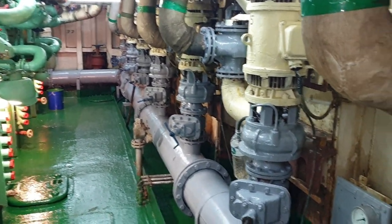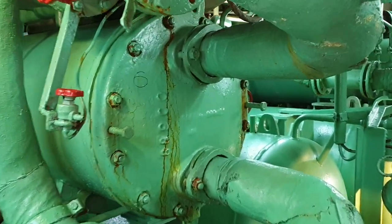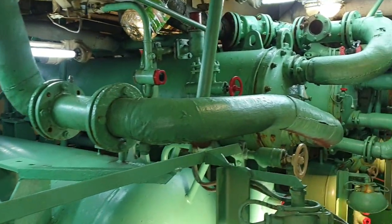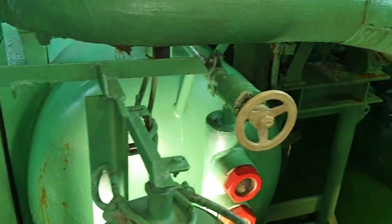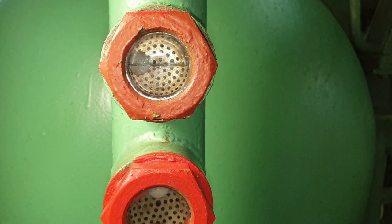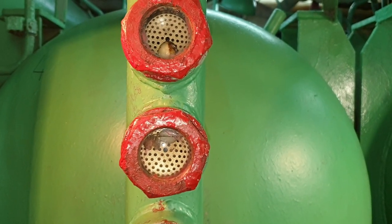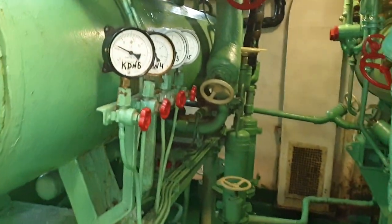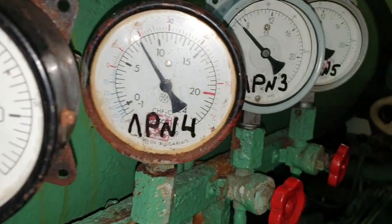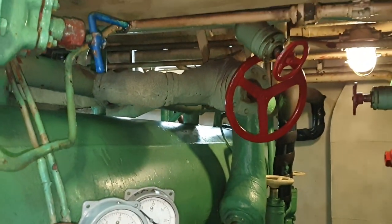Серые — это водяные насосы, точнее над ними водяные насосы. Это конденсаторы. Линейные ресиверы. Соленоиды с электроприводом.